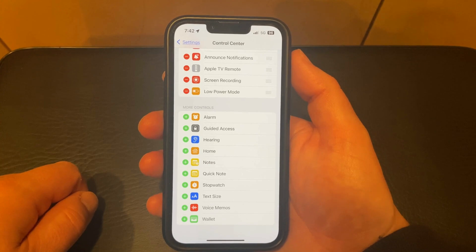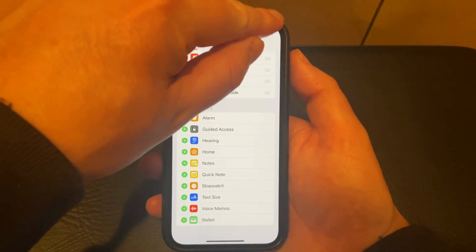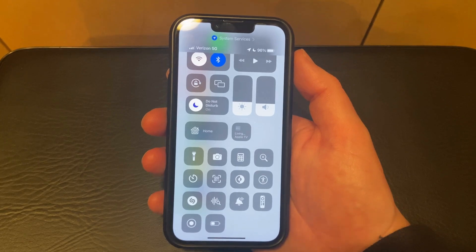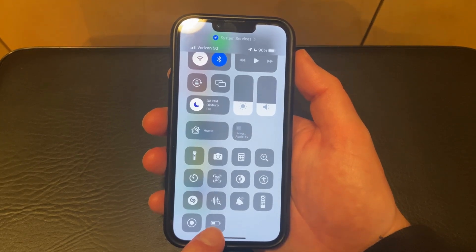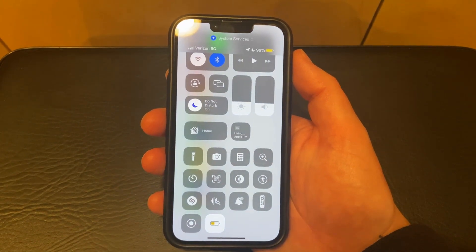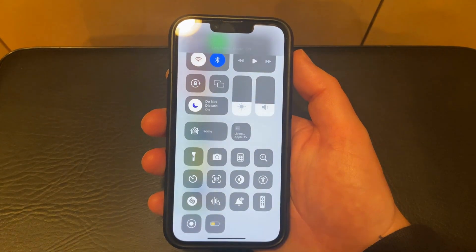Now you can open the Control Center by swiping down from the top right of the screen. Then you can find the Low Power Mode button, which looks like a half-filled battery icon. Tap that to enable it, or if you don't want to use low power mode anymore, you can just tap it again to disable it.